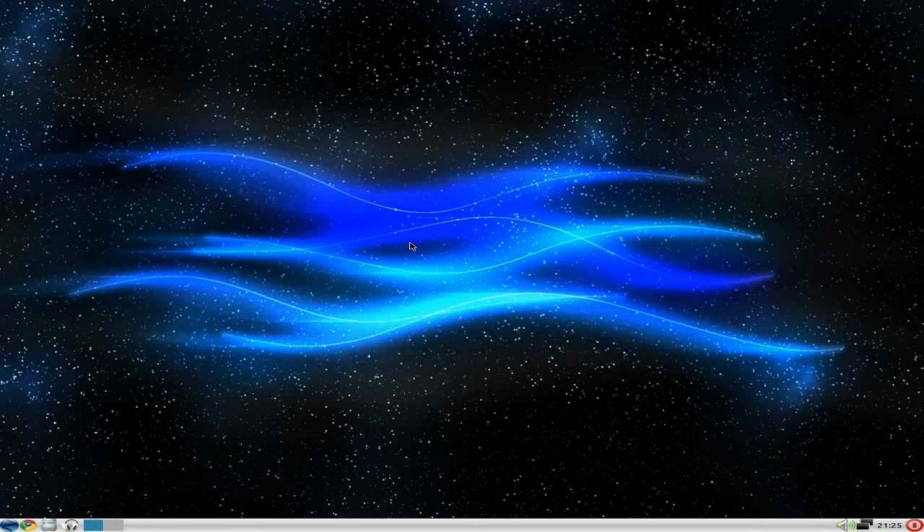Hey sneaklings, tonight we've got Zorin OS 4 full release, but this is the light edition, so it's LXDE. It's supposed to be super fast, super light, and on the whole it is.